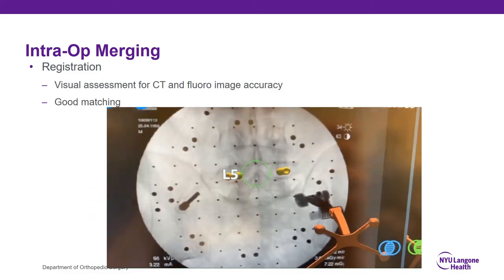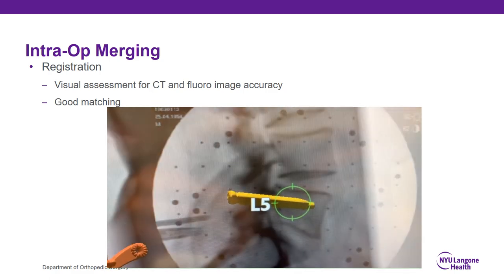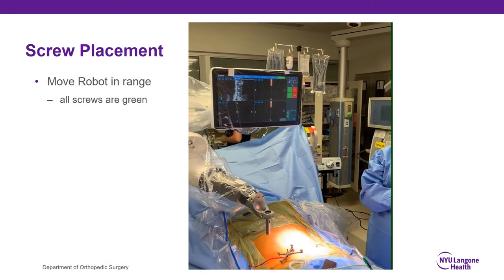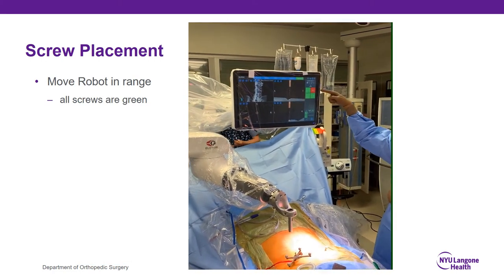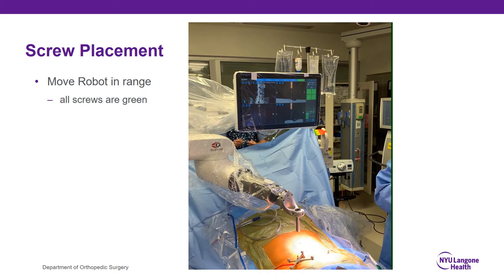Here we redid the registration and you can see the end plate is getting darker but not actually moving as much — that's a much better match. Then I check my screw plan to make sure where the software is dropping the screws matches what I would expect based on my pre-op plan. Then I need to move the robot into range. The four boxes on screen represent each of the four pedicle screws, and when they go from red to green that means the robotic arm can reach all four trajectories.